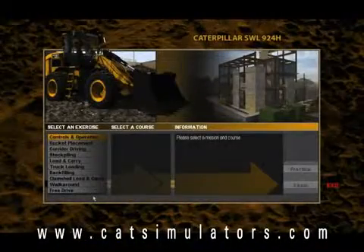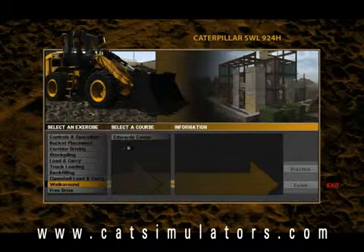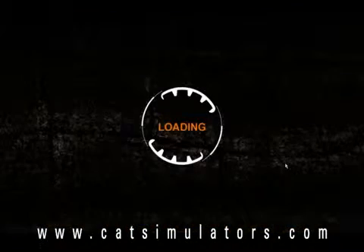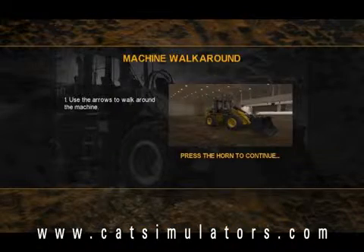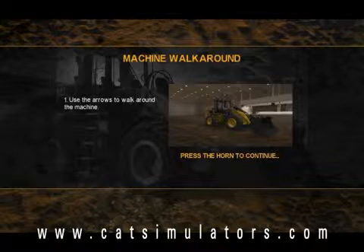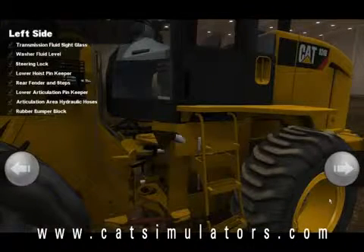The first training exercise I'd like to show you is the walk-around. I'm going to click to do the walk-around at the Edwards Center. It's going to ask me to read the on-screen instructions, and when I'm done reading the instructions I just want to press the horn to move on to the next set of instructions.